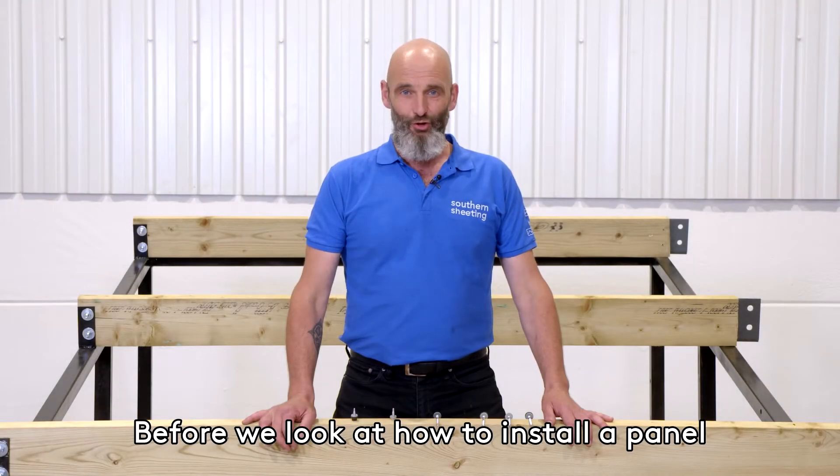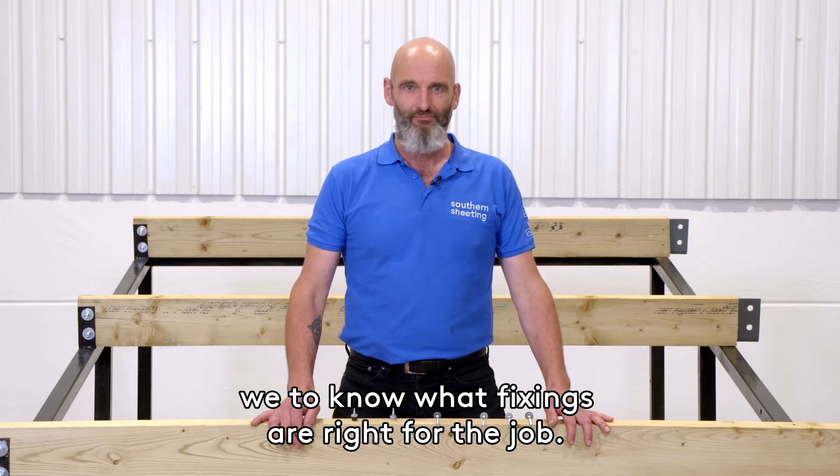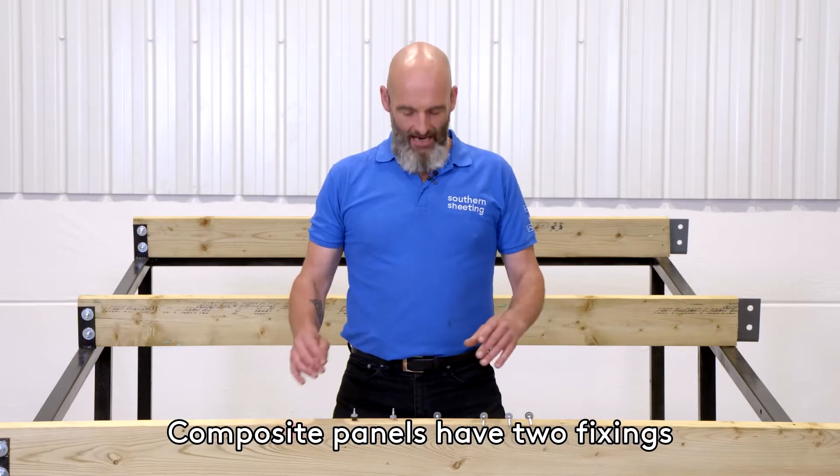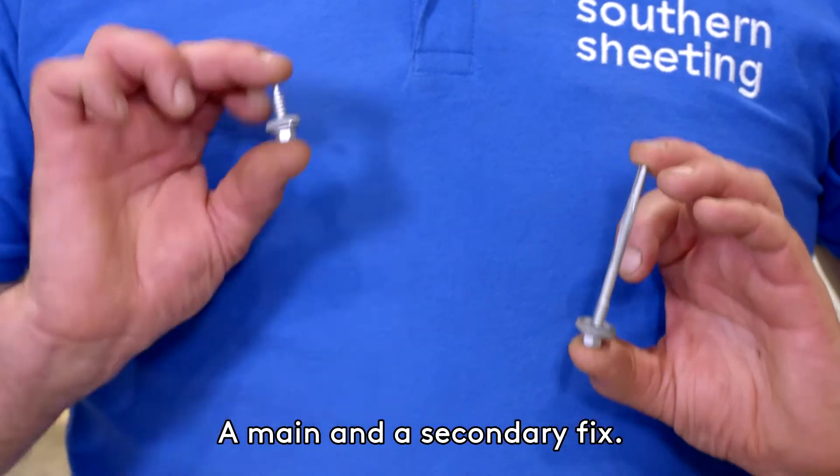Before we look at how to install a panel, we need to know what fixings are right for the job. Composite panels have two fixings: a main and a secondary fix.